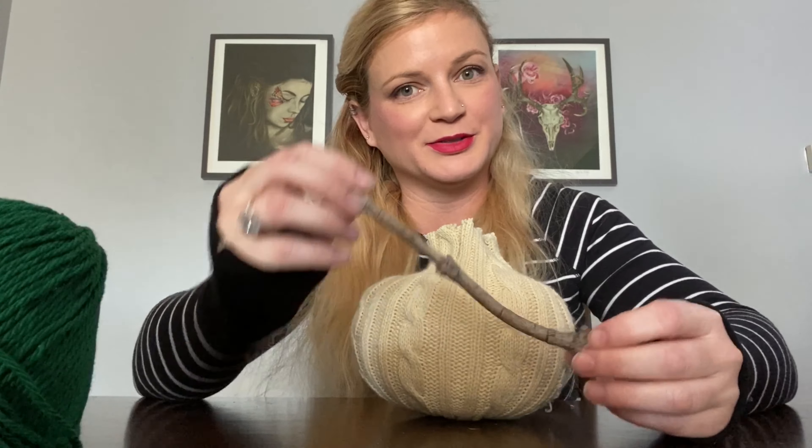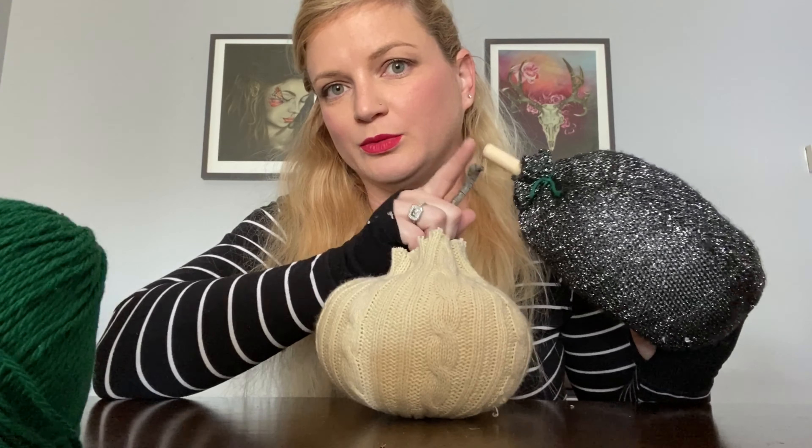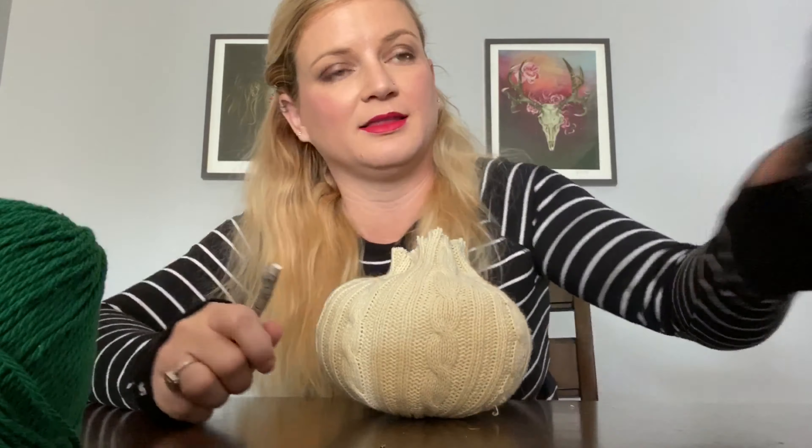The next step is to insert your stem into the opening. I'm just using a stick from the yard, but you can use wooden spoons, or I have an old paintbrush stick that I put in there — but this is just a stick from the yard.